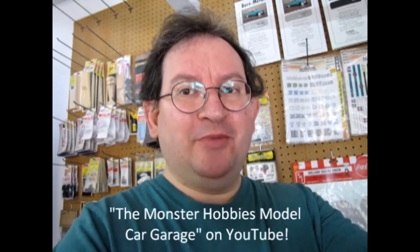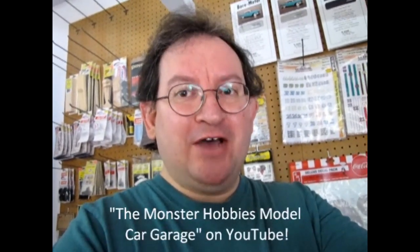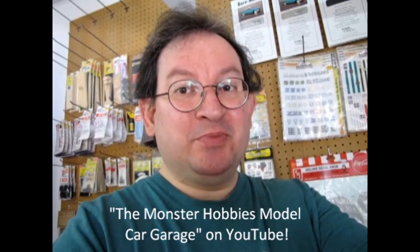If you're looking for great model car unboxing review videos, don't forget to subscribe to us over at the Monster Hobbies Model Car Garage on YouTube. I'll leave the link in the description below.